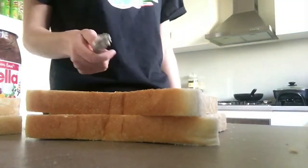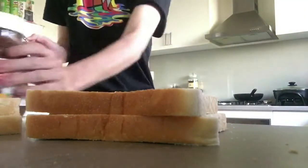Alright, now next, we are going to need the Nutella.